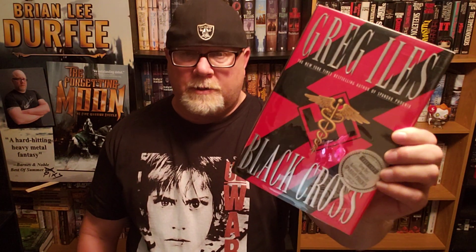Black Cross by Greg Isles. It came out in 1995 — the second book Greg Isles ever wrote. I'm a huge Greg Isles fan; I've got all of his books in my library. This is the second book of his that I am reviewing. I did review Spandau Phoenix earlier, which was his first ever novel — also a thriller set in World War II. This is also a thriller set in World War II, as you can tell by the cover. It's about Nazis, the SS in Germany, and all those types of wicked things.